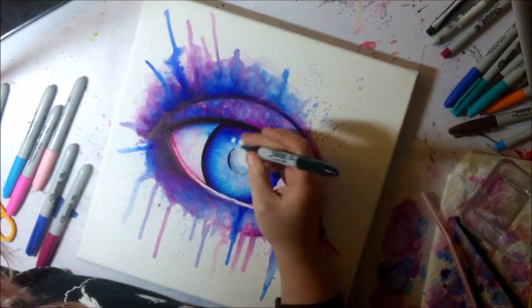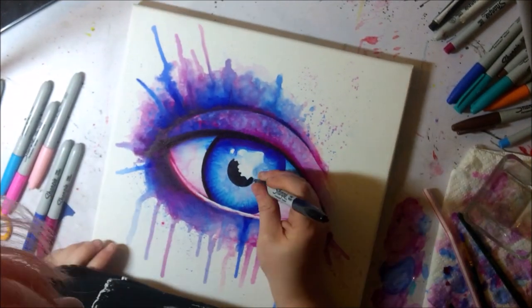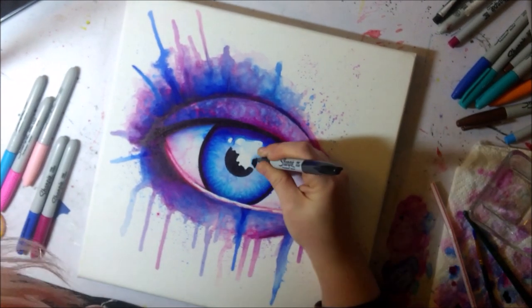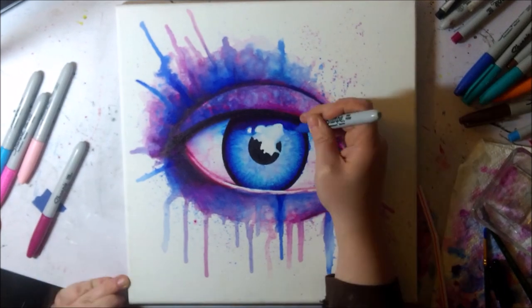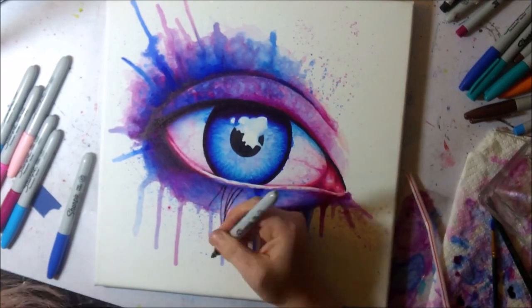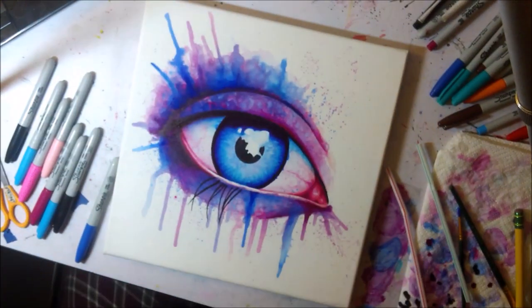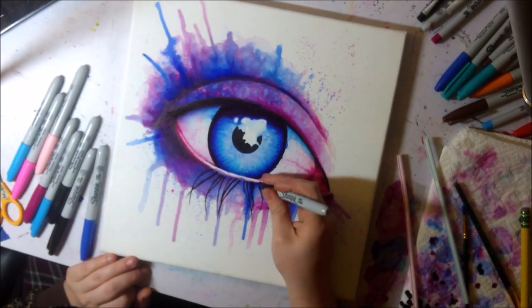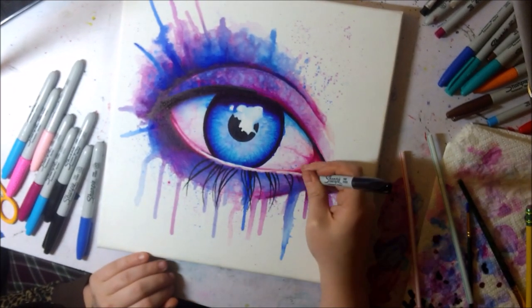Having thick layers of Sharpie with the rubbing alcohol did make it more difficult to go over with Sharpie again. I used like three different black Sharpies whenever I was putting black down, because one would stop working for a second and I'd have to let it sit while I grabbed a different one. Especially for getting fine lines with the eyelashes, I needed to have sharp-tipped Sharpies.